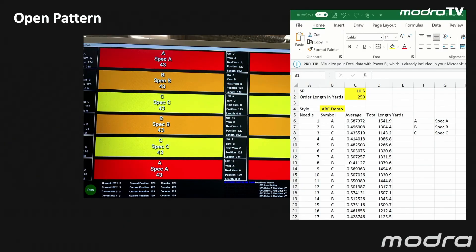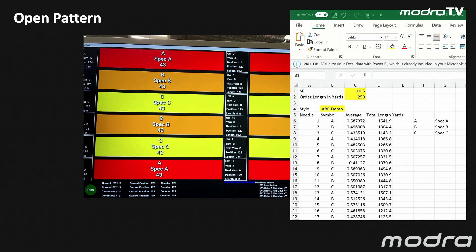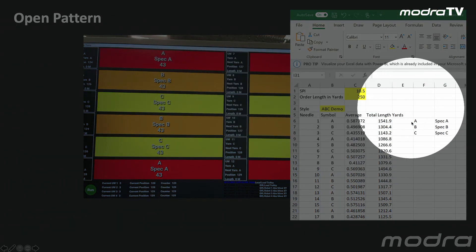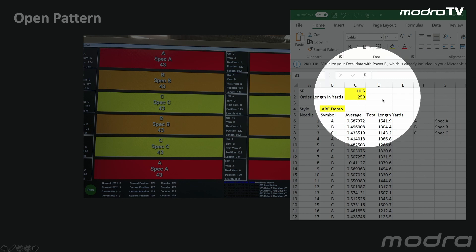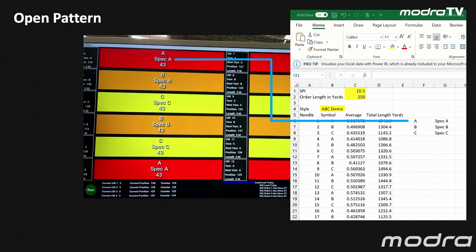When you open a pattern, we have the opportunity in our software to give unique names to A, B, C, D colors, and they actually appear on the display above the winder Creel, allowing the operator to quickly understand or verify what that color A is. Whatever you choose to put in that G column will appear on the operator screen.